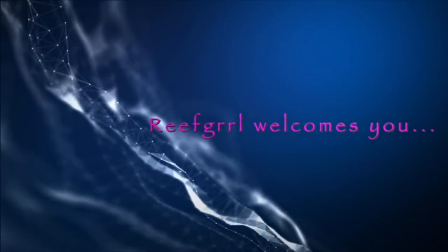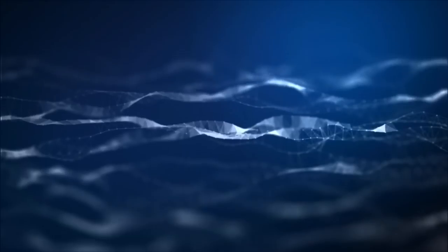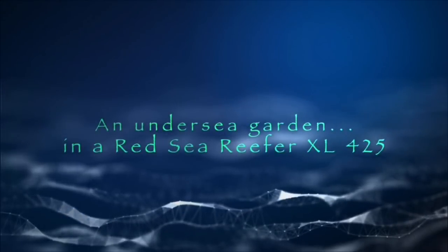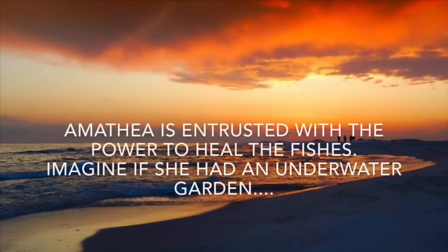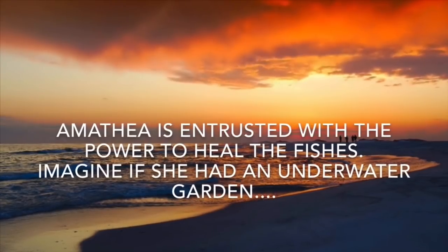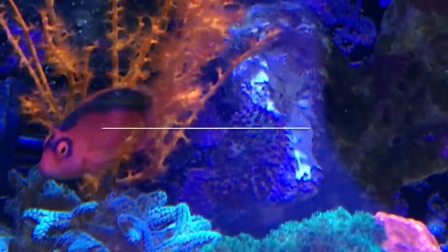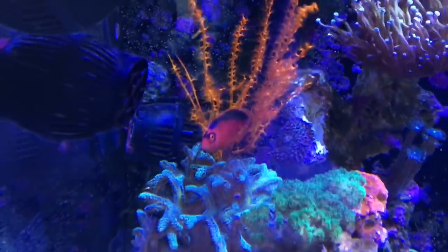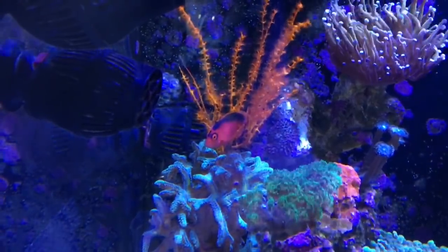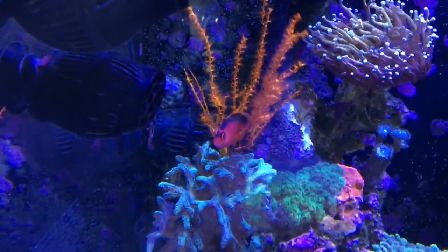Hey everybody, Reef Girl here. Welcome to part two of my one year anniversary update for Amathea's garden, my Red Sea Reefer XL425. In this video I'll show you the coral. I'll do my best to identify every specimen, but if you see anything you have questions about, please feel free to leave me a comment below and I'll do my best to tell you what's in here. There is a lot of stuff — I hope you enjoy it.